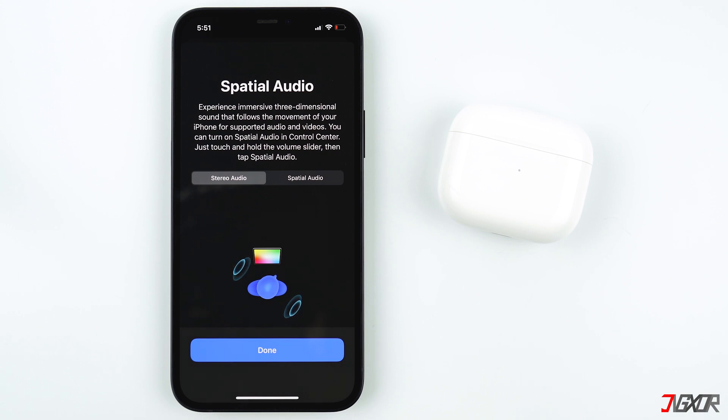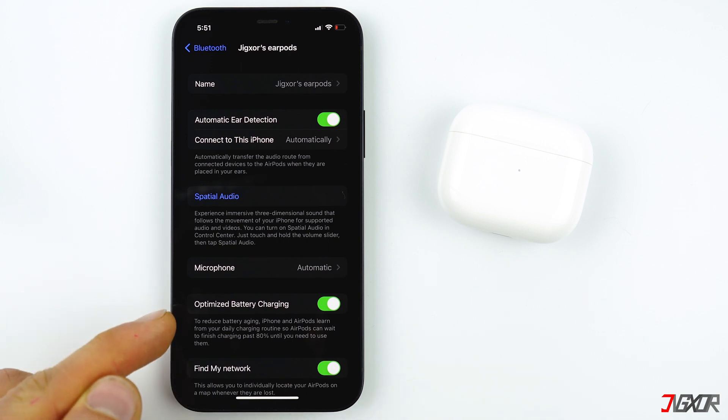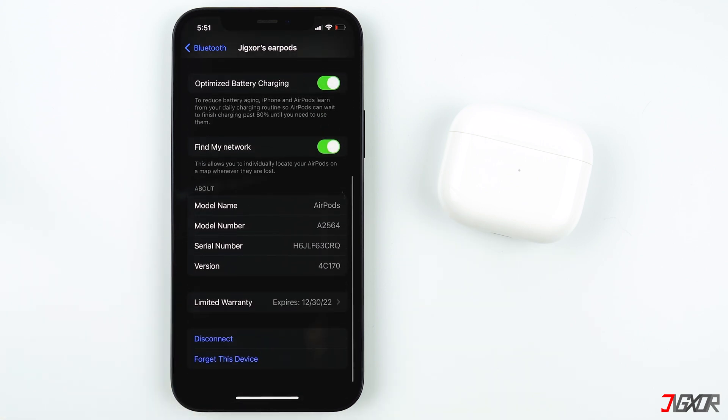Spatial Audio is an option you can choose that is supported for some audio and video. If you want dynamic head tracking sounds while watching a video, the sound will seem like it's coming from all around you. You should also activate Optimized Battery Charging and Find My Network. At the bottom you can find more information about your AirPods.